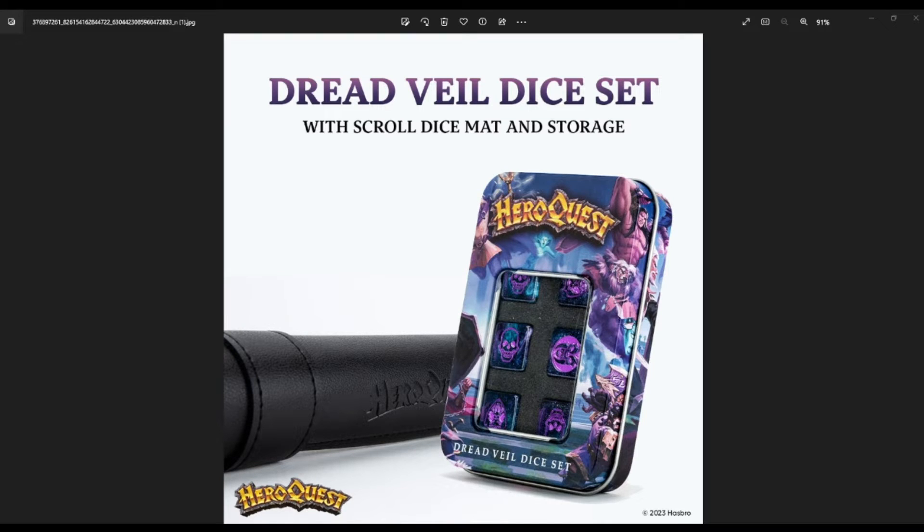Hey guys, welcome to Miniature Adventures. Sorry it's been a while — I haven't been too well and it's just been a bit crazy. We do have a video coming out soon for the HeroQuest Riders of the Dreadmoon unboxing, plus everything we saw at Gen Con. My whole Gen Con video is just a beast to format and I honestly haven't had time. So today I want to talk about something else.